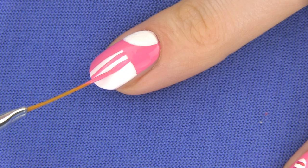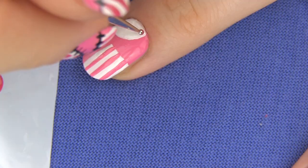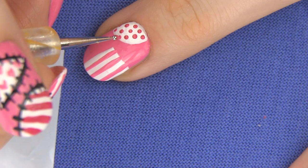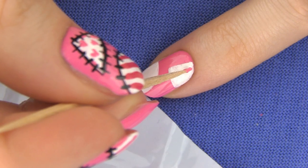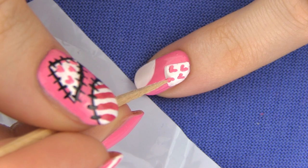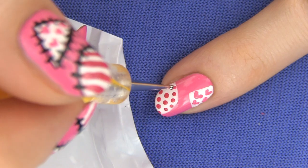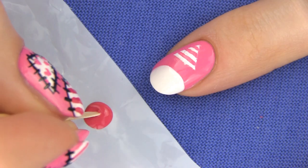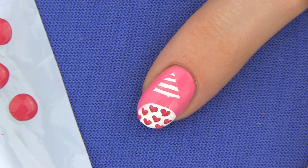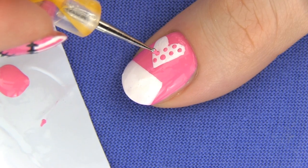On the middle finger I went for pink stripes on the square patch and dots on the circle. On the pinky I am making hearts using a toothpick and a dotted pattern. I like to use Barbie pink to make the pattern on one white patch and a darker pink polish on the other. On the pointer I made some stripes in the triangle and hearts in the circle. On the thumb I decided to fill the heart with polka dots and the square with hearts.